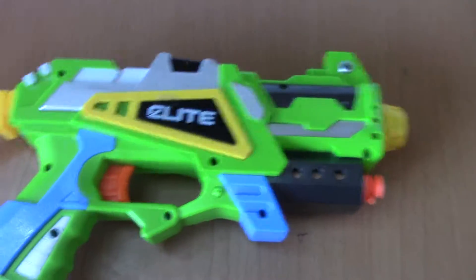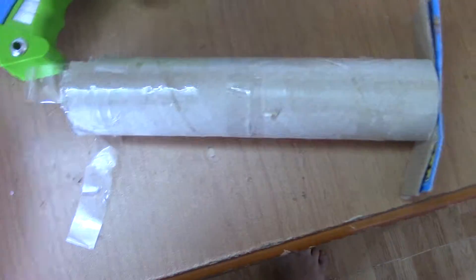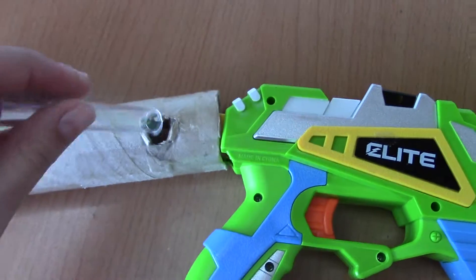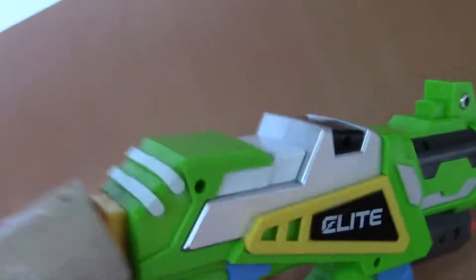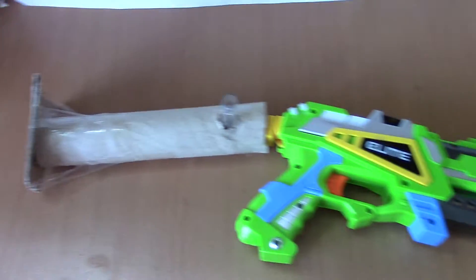I added some attachments to it, so let's check those out. We got a stock extension, stock extension holder. So this is what I'm looking for — the blaster, knockoff brand, with its stock extension. I'll see you next time. Bye.